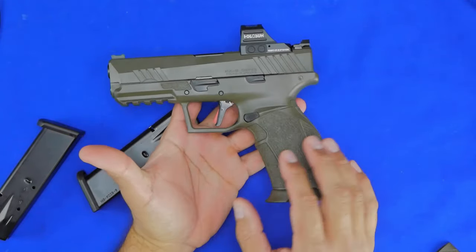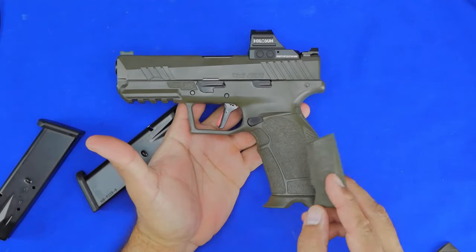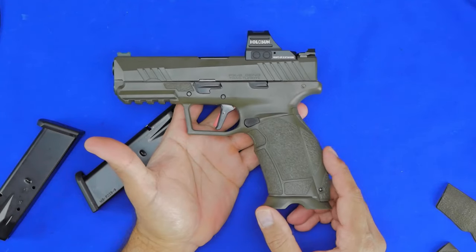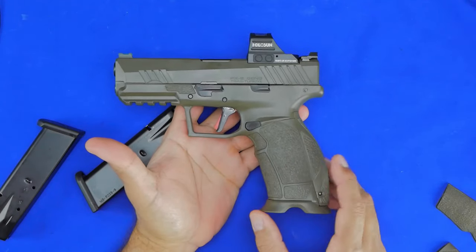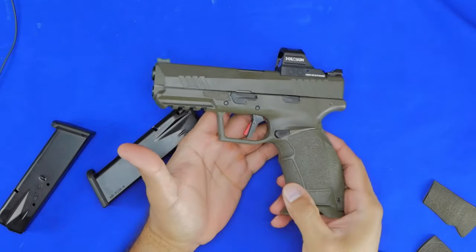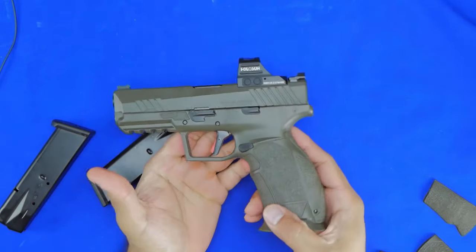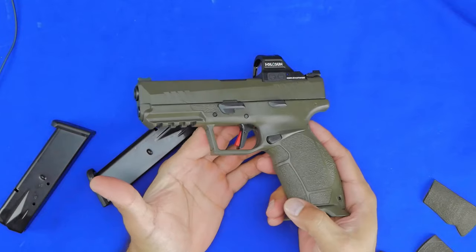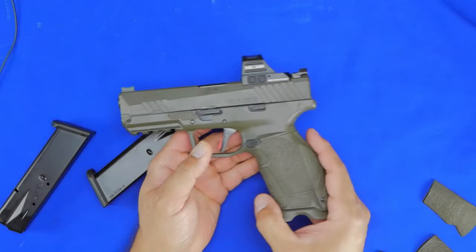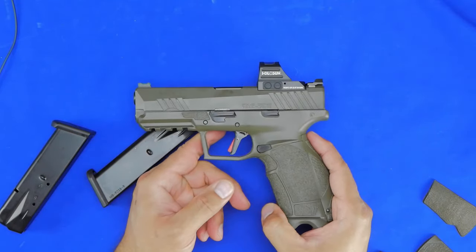The gun also comes with removable panels and removable backstraps. Right now I'm running the large backstrap with medium panels and it feels really good in hand — probably the most comfortable I've felt so far. I might go back to the medium backstrap, but this is how I shot it initially. I had no issues and the gun was very stable and easy to shoot. I'll cover that more in the post-shooting review.